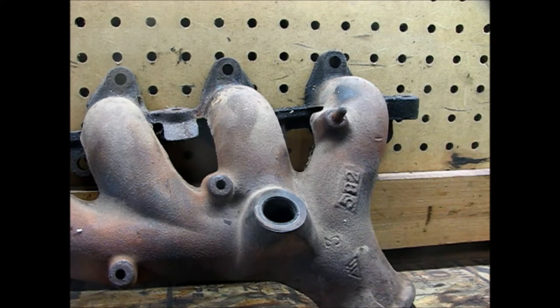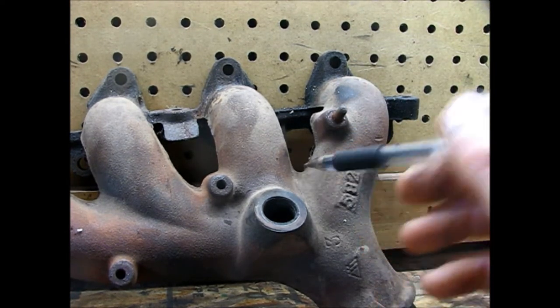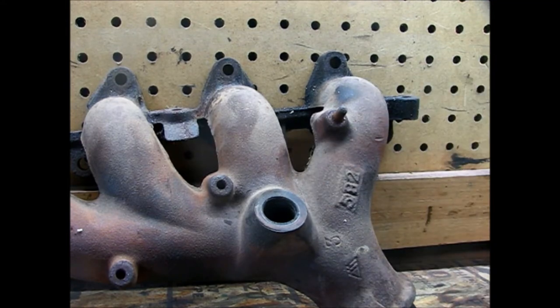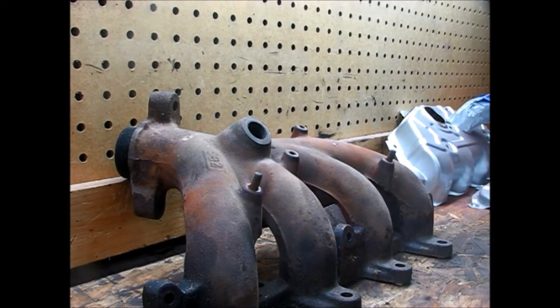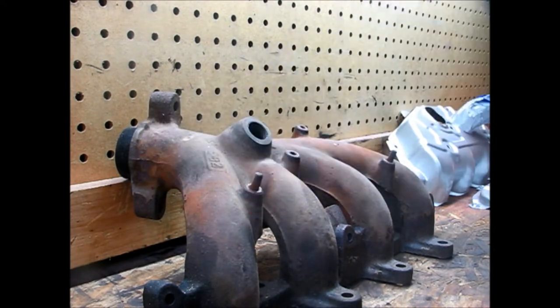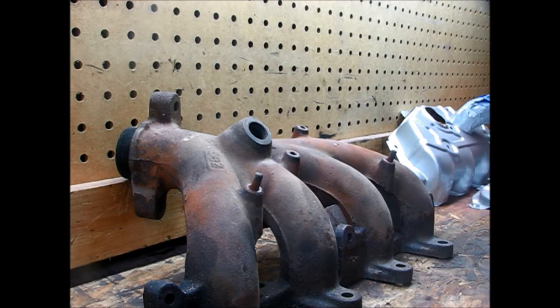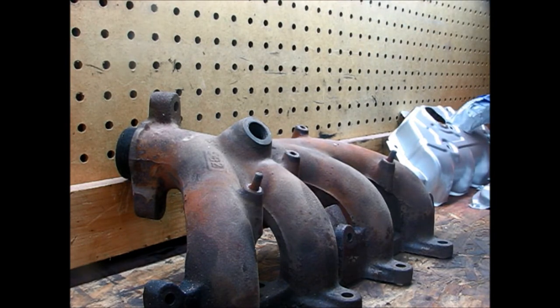This isn't going to be that extensive of a video. It's going to be real short, simple, sweet, to the point. So let's just go ahead and get at it. It goes without saying, I'm going to be using a wire wheel. Don't forget your safety - you don't want any debris going into your eyes. So if you're going to do something like this, be sure to use your eye protection.